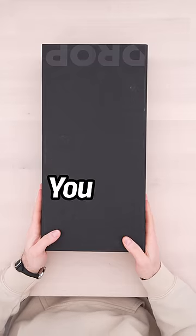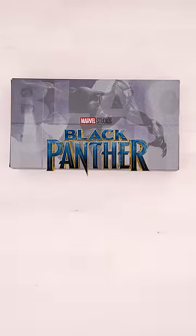I got this new keyboard from DROP — you can customize it. Black Panther mode, Iron Man mode.